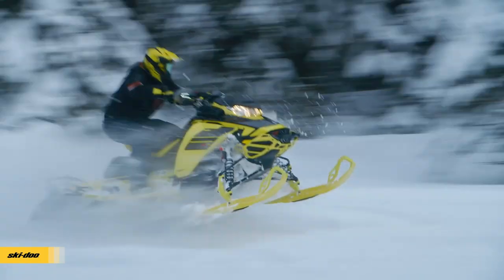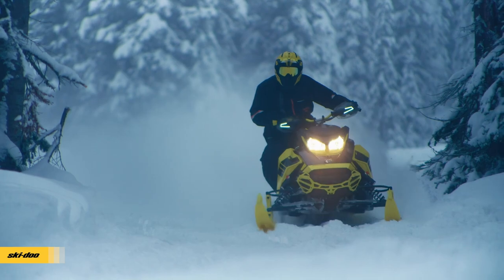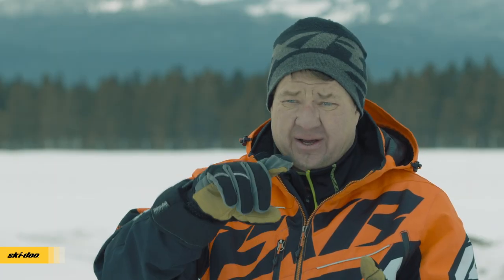The sled goes exactly where you want it — there's no bump steer, no wandering through the turns. It's cleaner in, cleaner out, just a much more confidence-inspiring ride. The fun factor of that suspension, how flat it lays, how easy and confident you feel going into a corner — it does not push. The skis, the front end, and the rear end — that whole combination is perfect.